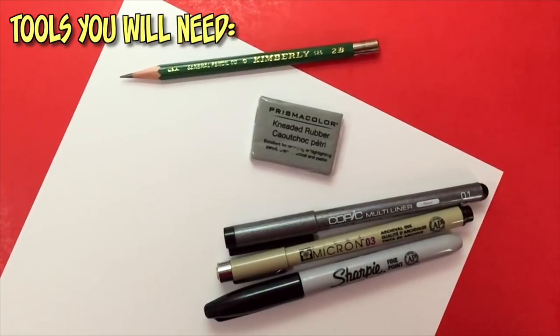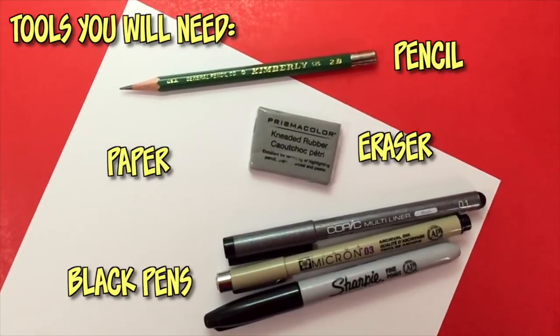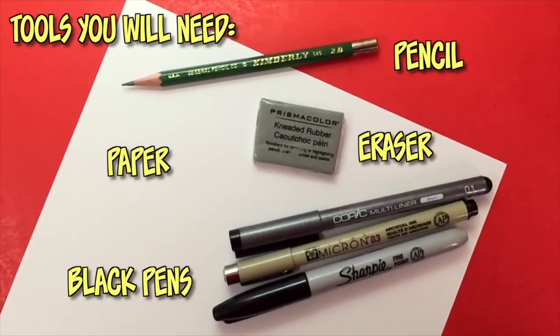Here are the tools you're going to need for this Peter tutorial: you will need a pencil and eraser, any type of white paper, and black ink pens with different size nibs for inking.